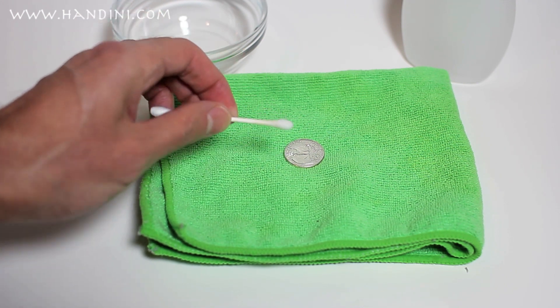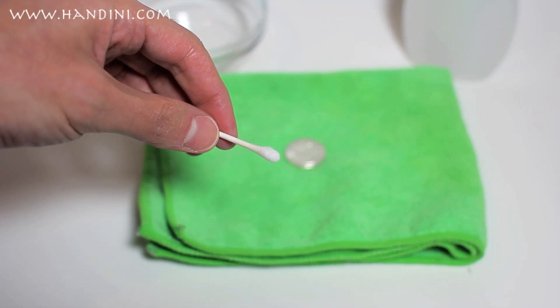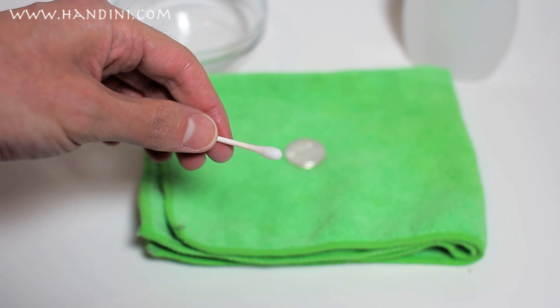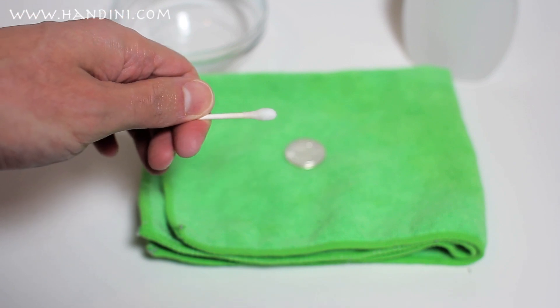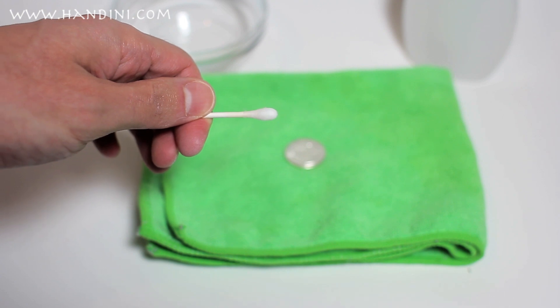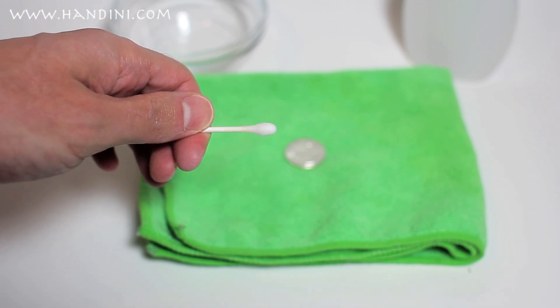Remember: do not wipe, but roll it. To further illustrate rolling, notice the tip of the Q-tip as I move my finger — it rolls. That's how you want it to move, like a tire over the surface of the coin, and not like a rag being wiped on the surface of a table.